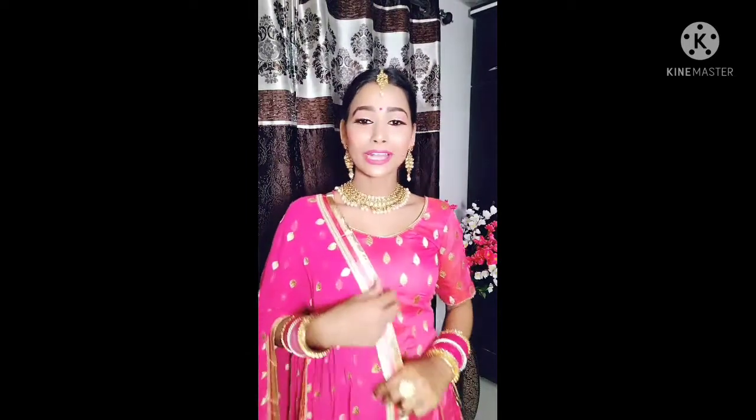You will see how much effort goes into creating this look, so do like and share the video and subscribe to my channel. Now let's start the tutorial!